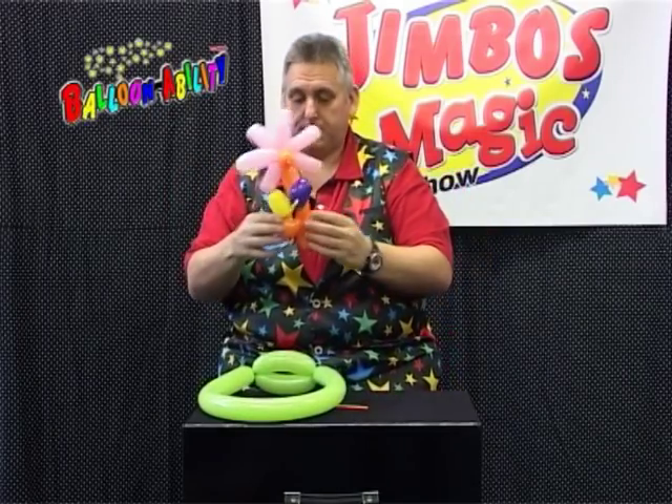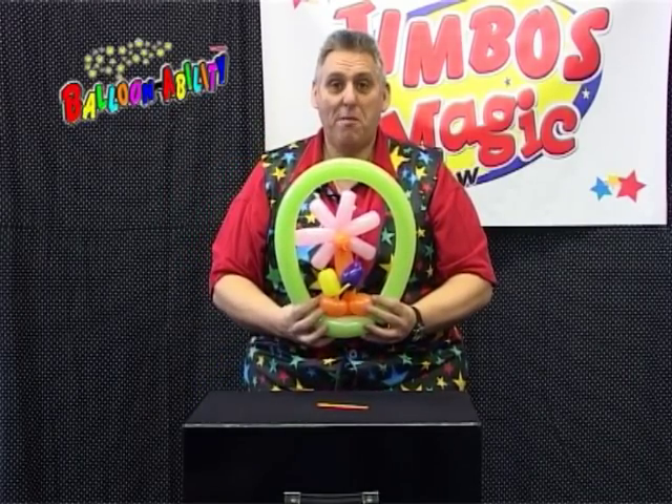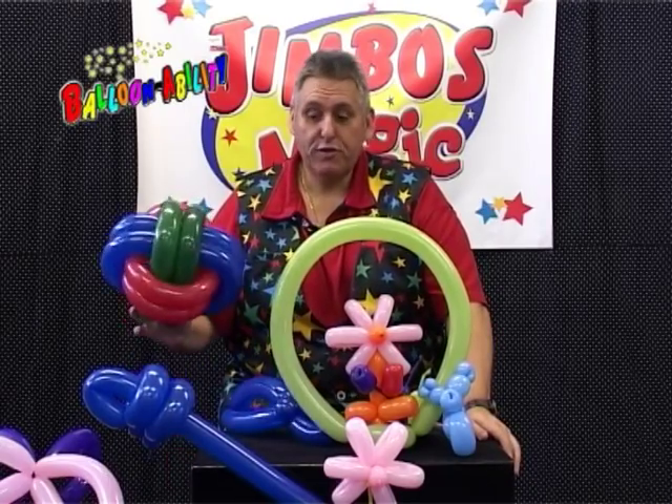A flower stem for a little boy or a little girl to give the mom as a thank you for the party. Some games — how to make a football.